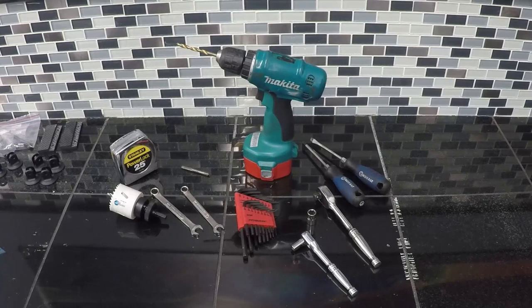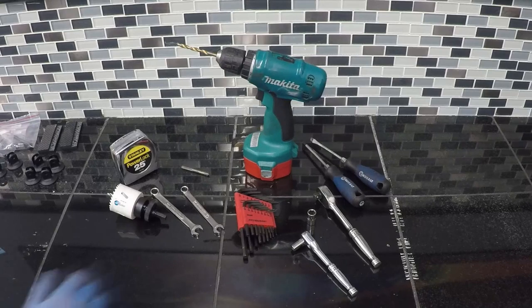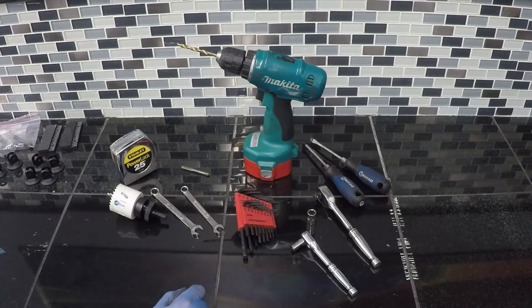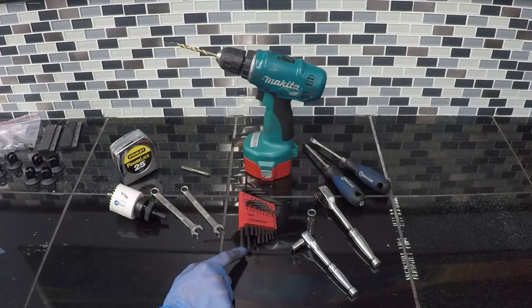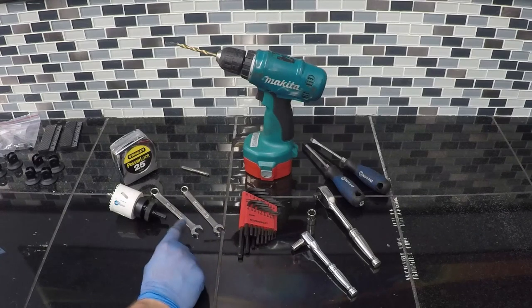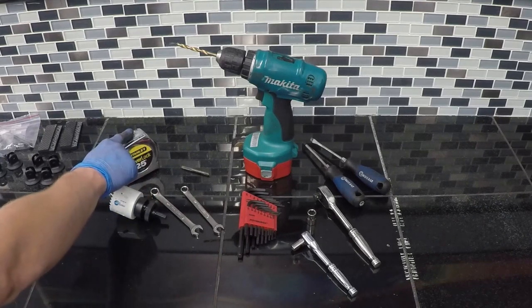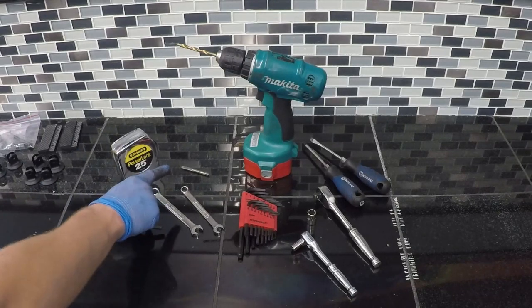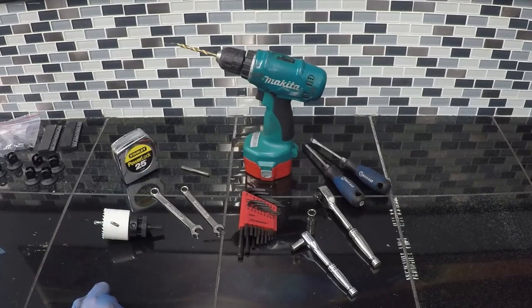The tools needed for this install: obviously jack stands or a jack — if you have a lift like I do, it makes the install a little bit easier. You're going to need screwdrivers, a 10 millimeter socket with a ratchet, a 5/32 allen wrench, a 5/64 allen wrench, a 5/16 wall socket, a 3/8 wrench, a 7/16 wrench, a drill with a quarter-inch drill bit along with a pilot drill bit (about an eighth inch), a tape measure, a two-inch hole saw, some touch-up paint if you have it, and a center punch to start those holes.